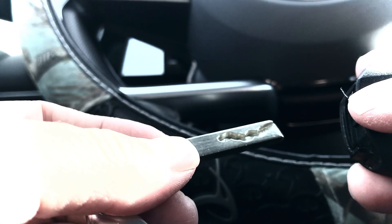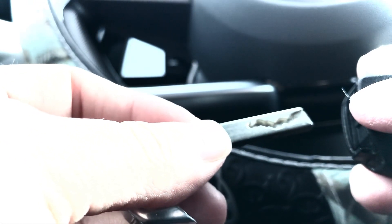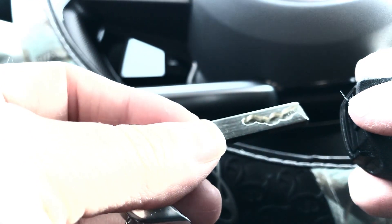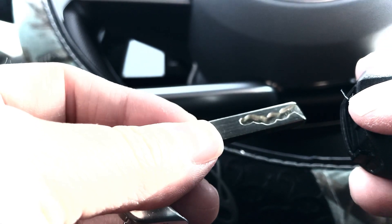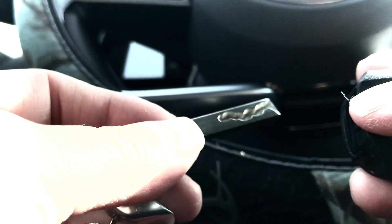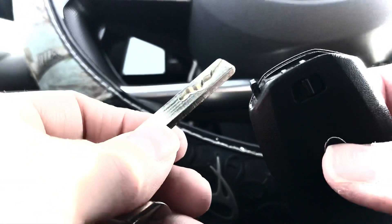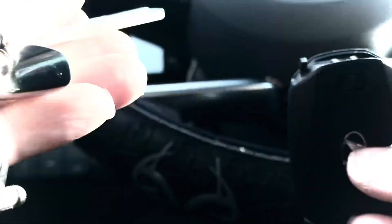You can stick this key in there and it'll manually unlock or lock your door. If you come into a situation where your vehicle's battery is dead, this is the way that you would be able to enter your vehicle. Now on the inside — I'm going to set this down, don't lose that, you'll need it for later.